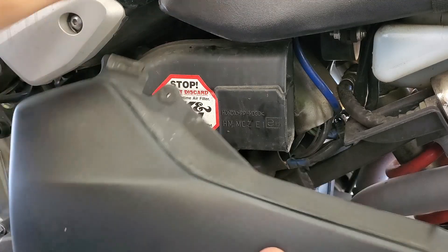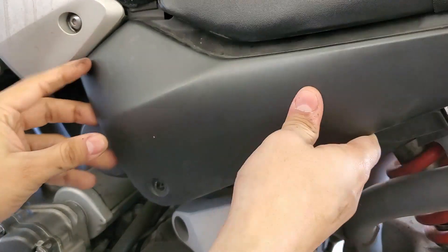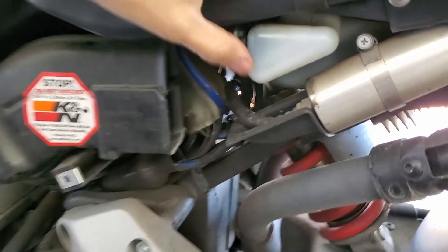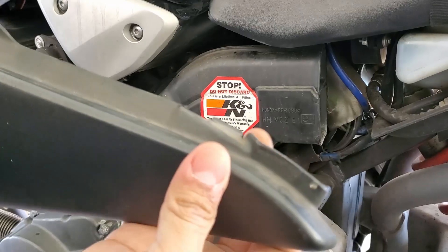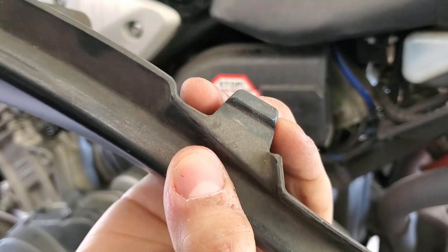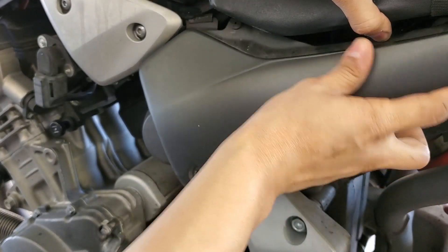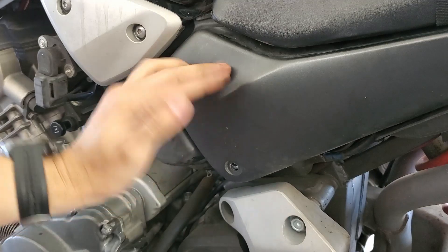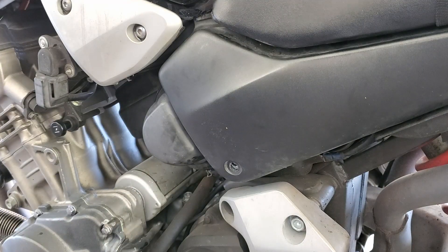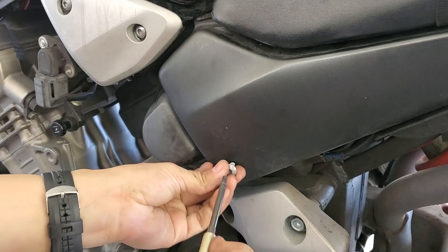Now to properly get this primary cover on it's pretty simple. You're just going to slide this part in underneath the seat, and then right above the reservoir is going to be a small little cutout — you can see where this little tab goes into. I'm not sure if I'm missing any grommets exactly, but my cover stays on. Done over 30,000 miles with it installed this way and I haven't had any issues.